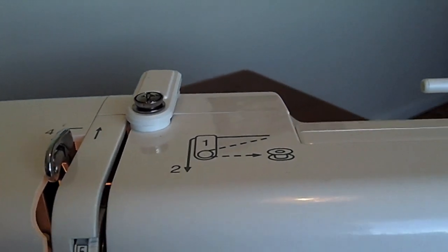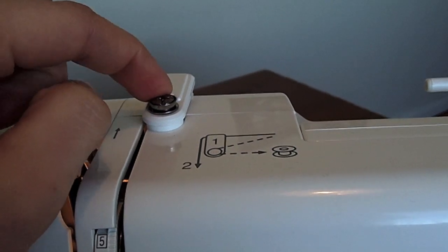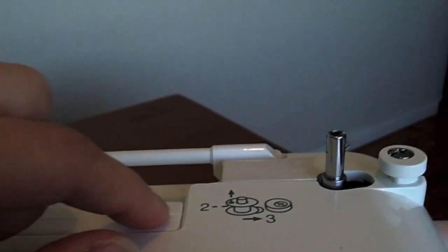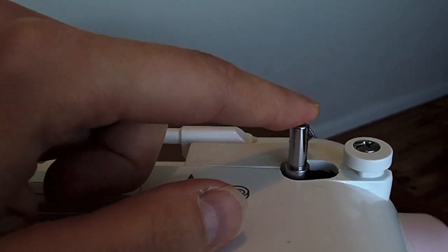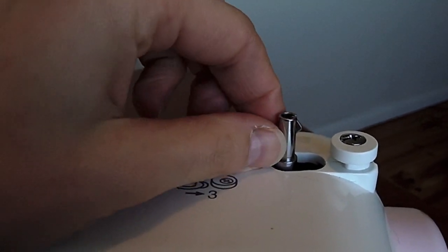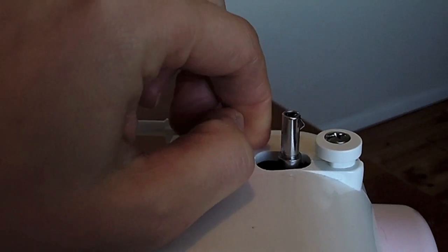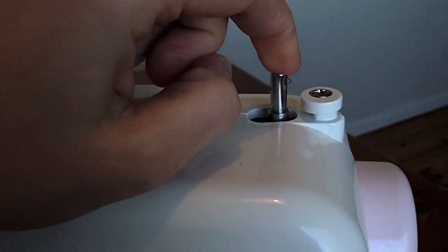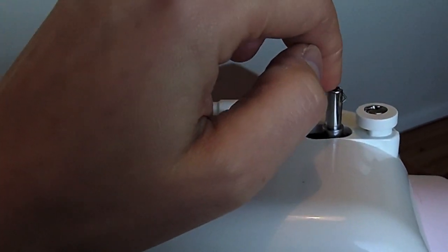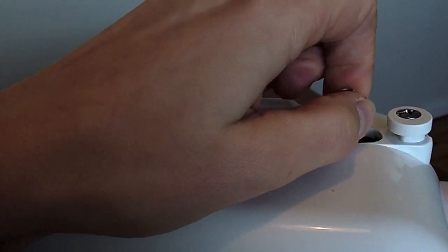Coming back up to the top here, you have another thread guide — this one is for when you're putting thread onto your bobbin. You'll usually bring your thread around the thread guide and over to the bobbin spindle here, which you'll put your bobbin onto. To activate the bobbin spindle, you'll push it over to the right to activate it. In some machines, you might need to pull the hand wheel out, or there might be a dial that you need to turn to disengage the machine, but this machine here will do that automatically.